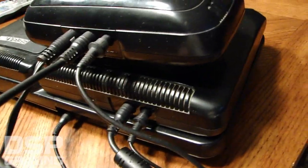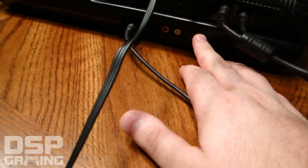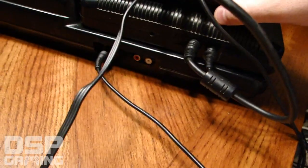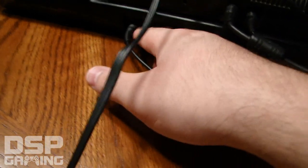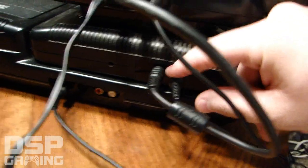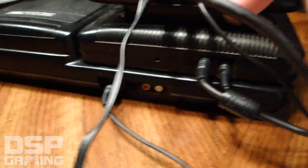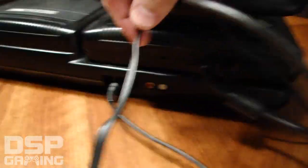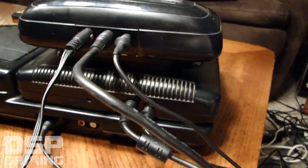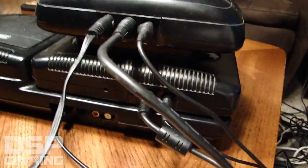Just look at it — it looks like a Terminator cyborg with so many wires. Starting from the bottom: this is your Sega CD, with a power cord and audio out. Then the Genesis has its power and video out. With the 32x hooked up it gets even more complicated — there's a power cord, a special link cable connecting the Genesis to the 32x, and the 32x has its own video out cord. That's six connections total.